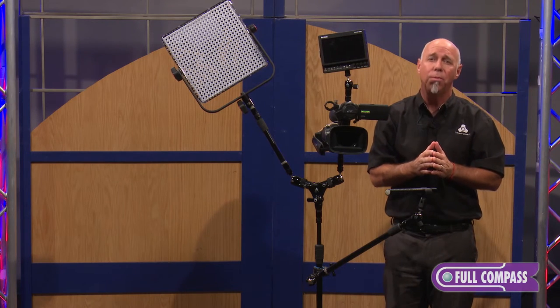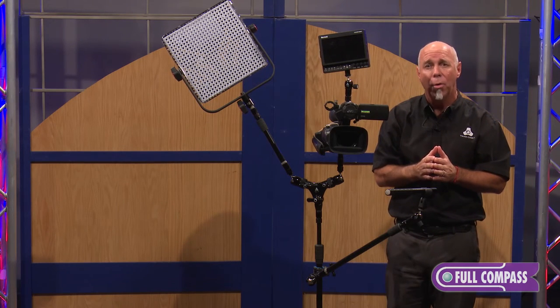For more information, go to fullcompass.com or call your Full Compass sales representative.